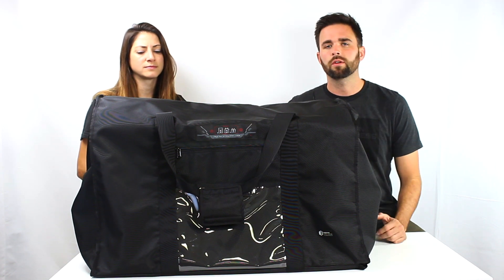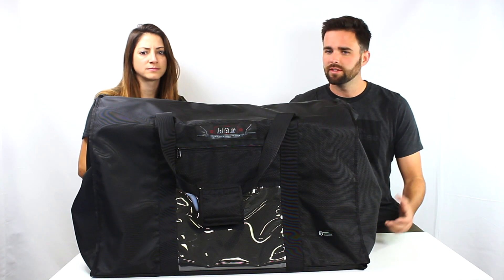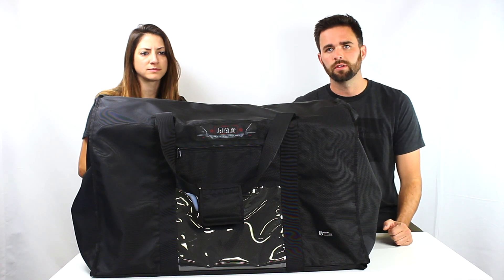We had a lot of requests for generator shielding, so it's a huge bag because generators tend to be a little bit larger.